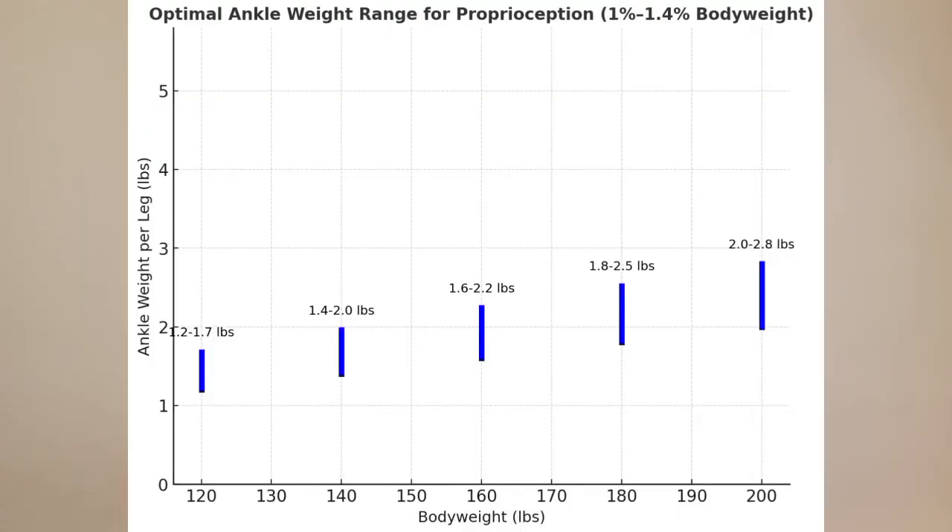I took the information from the study and created this chart, which I'm putting on the screen right here. This chart shows the optimal ankle weight range from 1% to 1.4% of body weight per leg. At 120 pounds, you can wear 1.2 to 1.7 pounds per ankle. If you weigh 140 pounds, you can wear 1.4 to 2 pounds per ankle. This is according to the study's results. If you weigh 160 — that's me — it's 1.6 to 2.2 pounds.